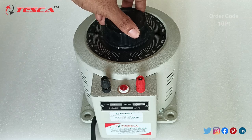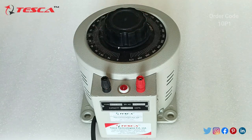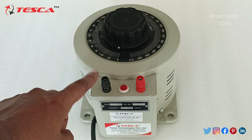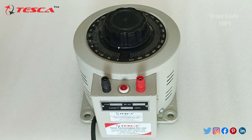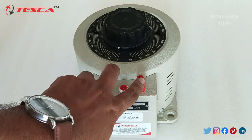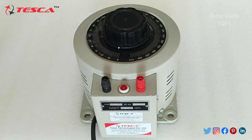When we rotate this knob in the clockwise direction the voltage increases, and from here we have to take the AC output. This is a single phase VARIAC so we need to connect it to the single phase AC supply. When we connect it, this LED indicator will indicate that the supply is proper, and then we can take the output from these two ports.